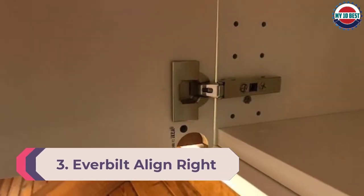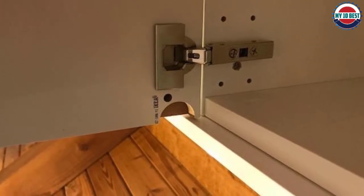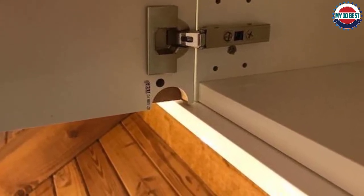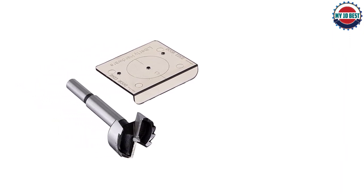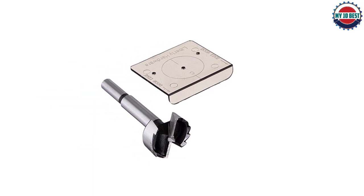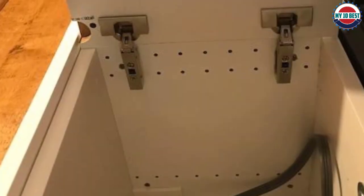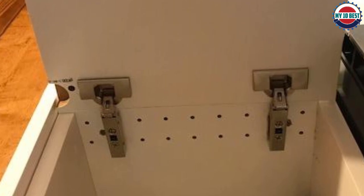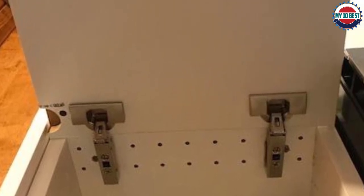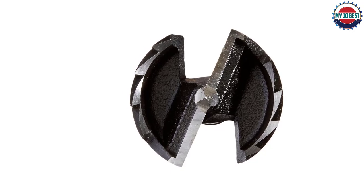Number 3: Ever Built Aligned Right cabinet hinge jig template. Calling the Ever Built template a cabinet hinge jig is a bit of a stretch, but as a low-cost way to mark out cabinet hinge positions, it works fine. It includes the necessary Forstner drill bit, though not the 1/16th inch bit for hinge retaining screws. The Ever Built jig is basically an L-shaped piece of transparent plastic held against the door edge; holes allow pencil marks to be made for the hinge and retaining screws. For a one-off job or for someone with a pillar drill to set depth, it does the job at a fraction of the price of most competitors.